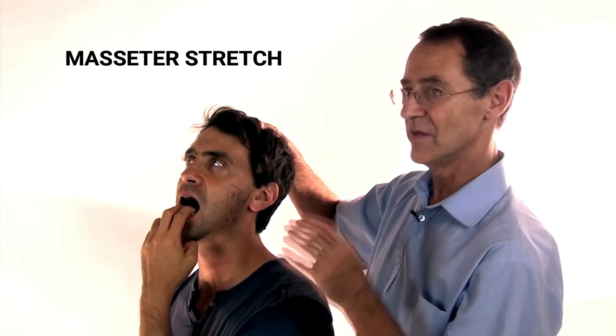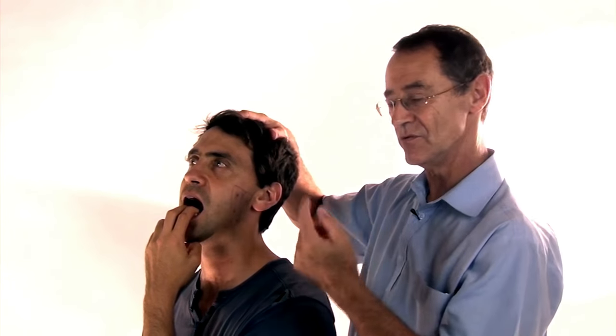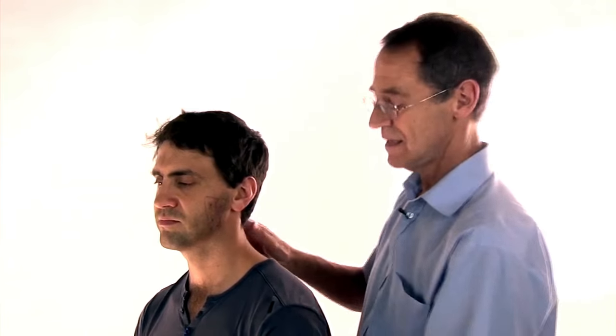Then you breathe out, wait two or three seconds, and allow the jaw and the masseter to relax, and you just stretch it to its limit. You do this neuromuscular process twice. There's one other little hint you can use for stretching this muscle — if you remember that the superficial fibers run forward.